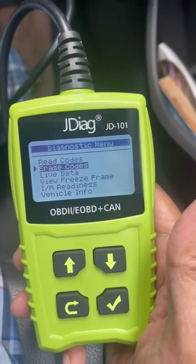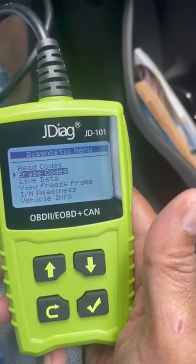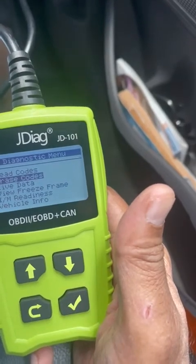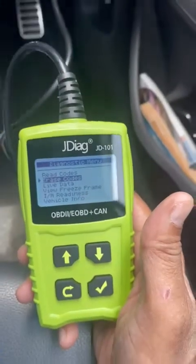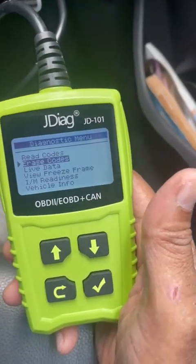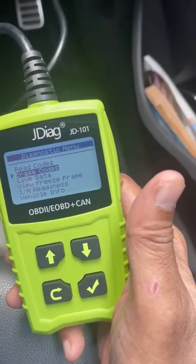Sometimes when it lists a particular code number, you can Google search it to exactly pinpoint which part — whether it's a sensor or a bigger damaged part. Then you could order the part online, or go to a mechanic, and correct the problem. Sometimes the problem could be small, or it could be something very big. As you can see, I was able to clear the code on my Hyundai Ioniq.